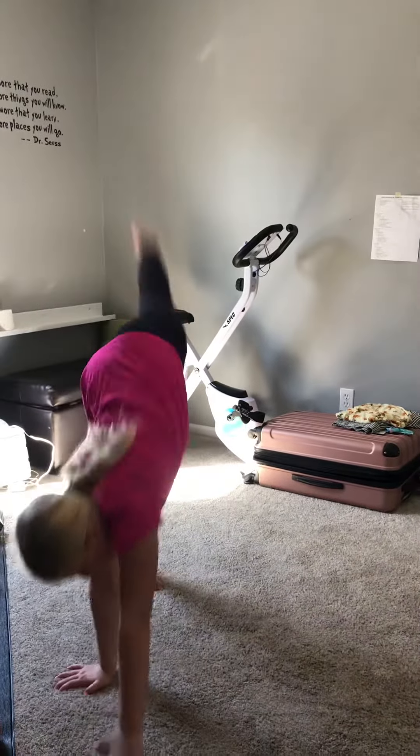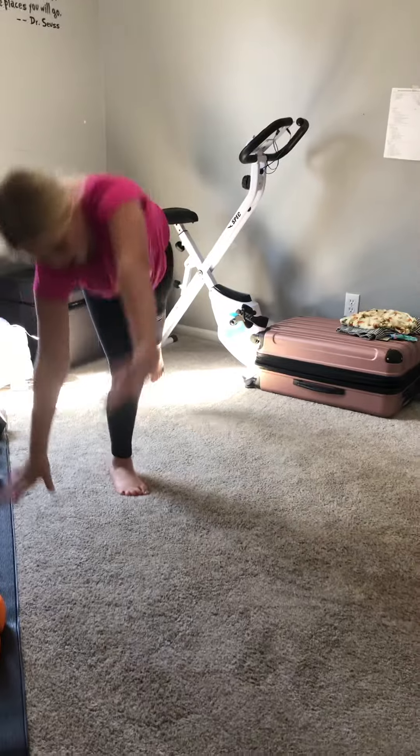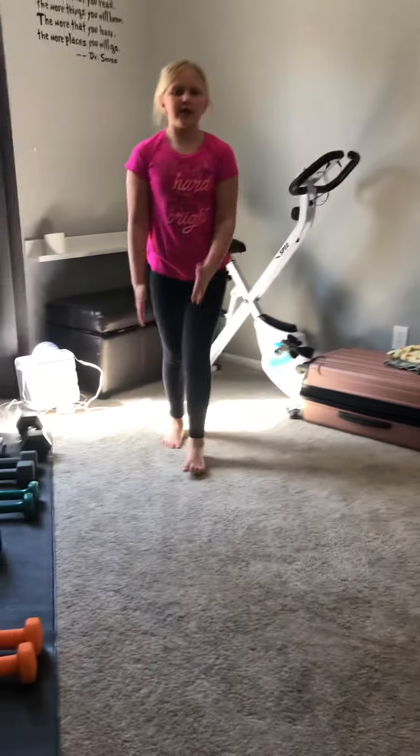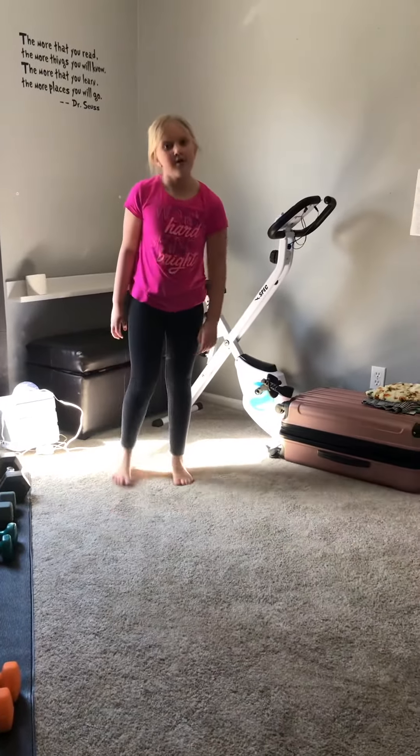Next, you can go like that. So basically what you do is you go up and then come to the other side. Try to have your legs straight this way. It's okay if you're not that good at it yet because you just started, so do a couple.